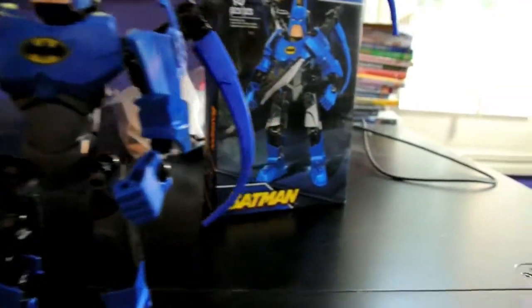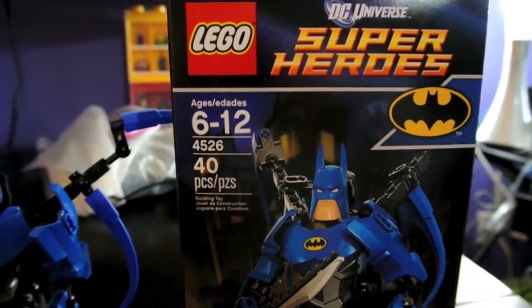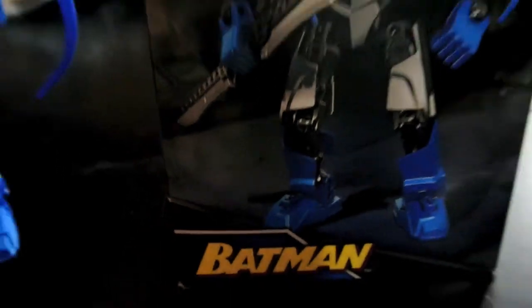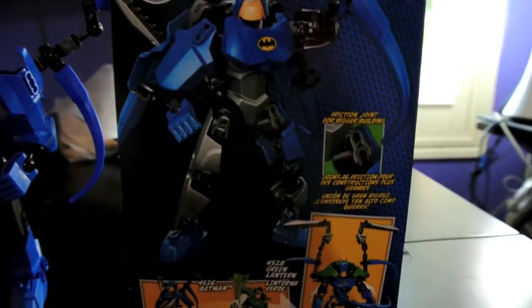But let me go over the box real quick. Here we see it's set number 4526, and this is 40 pieces. It is Batman, and this is one of my Christmas gifts this year.